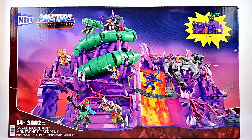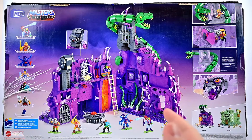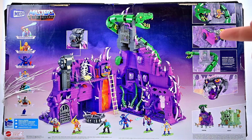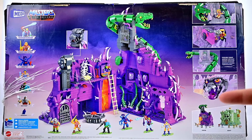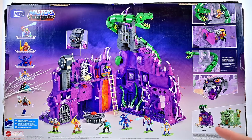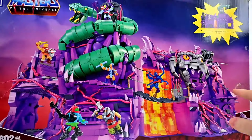The front of the box has nice artwork of the playset with characters in action poses, which looks awesome. On the back of the box we have the interior of the playset — this is where it differs most from the old playset. Play features include a trap door, a wall you can bust out of, a movable snake, the demon head mouth that opens, and of course Snake Mountain alongside Castle Grayskull.